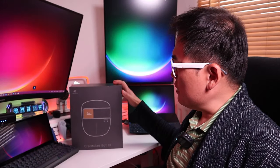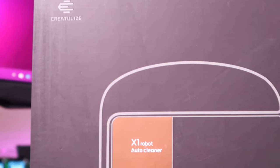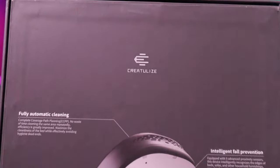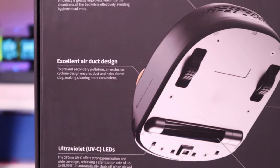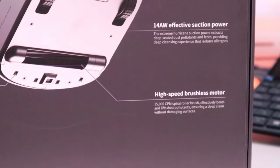What we have here is a robot cleaner for your bed called the Creaturalize Board X1 from a company called Creaturalize. I funded this on Kickstarter, so they finally sent it to me. This has a fully automatic cleaning function, intelligent fall prevention, excellent air duct design, 14AW effective suction power, ultra-violet LEDs, and a high-speed brushless motor as well.